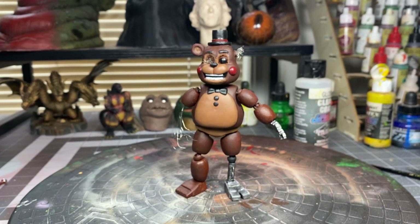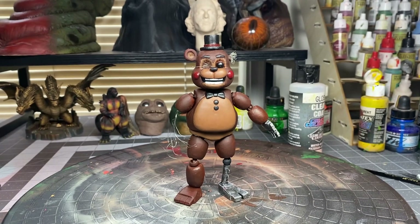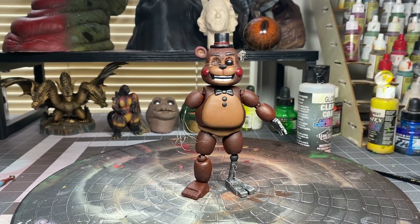That's it for this project. I did make a Withered Bonnie — that video will be up in a couple days, but that's it for this one. Thanks for watching.